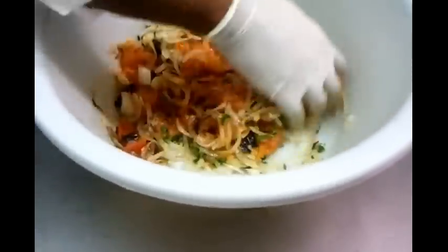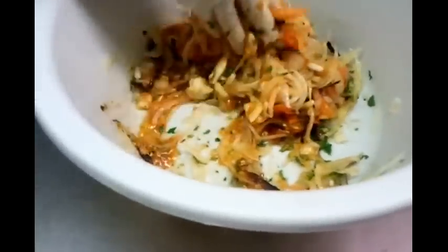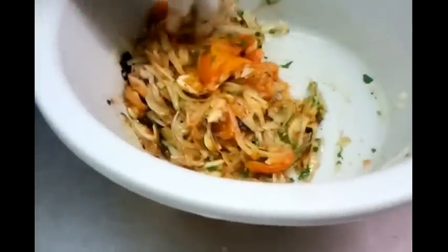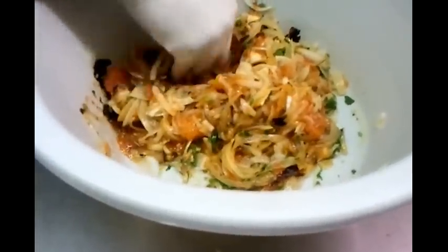Giving a light mix of all the ingredients. A teaspoon of salt goes in. You can add salad oil or a bit of olive oil if you want, but we don't tend to put anything — we just like to eat it as it is.